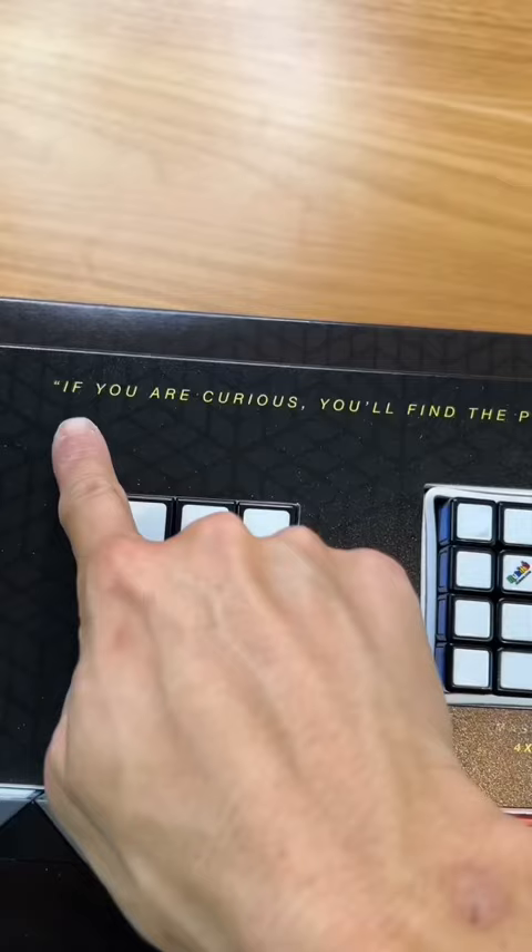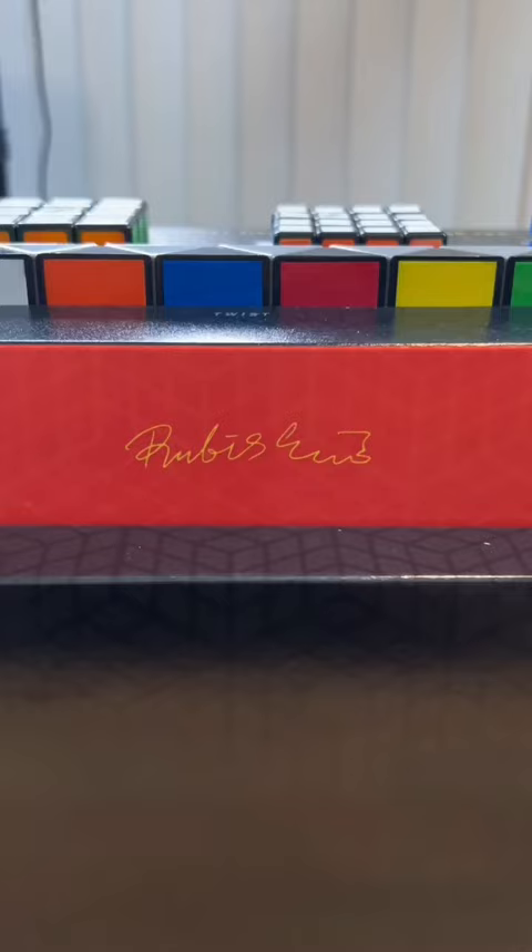There's a great quote by Erno Rubik and there's also his signature on the side of the box. Notice each cube has a blank except the 3x3 — don't forget your roots.